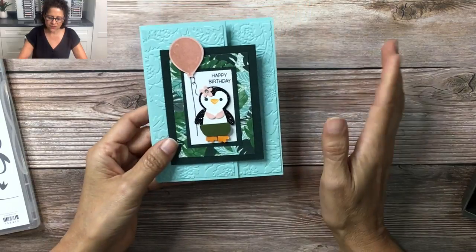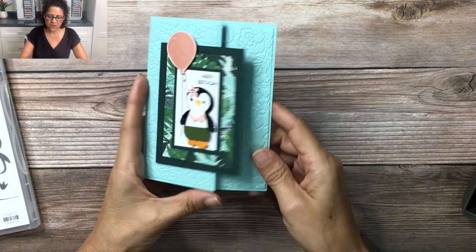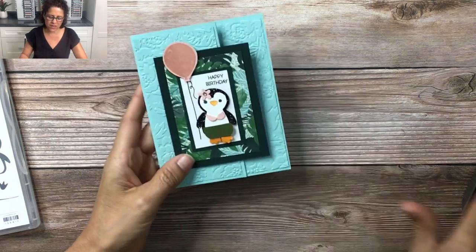So I'm going to show you in today's video not only how to lay out this entire card, but I'm going to start by showing you how to build these two penguins using the brand new punch.